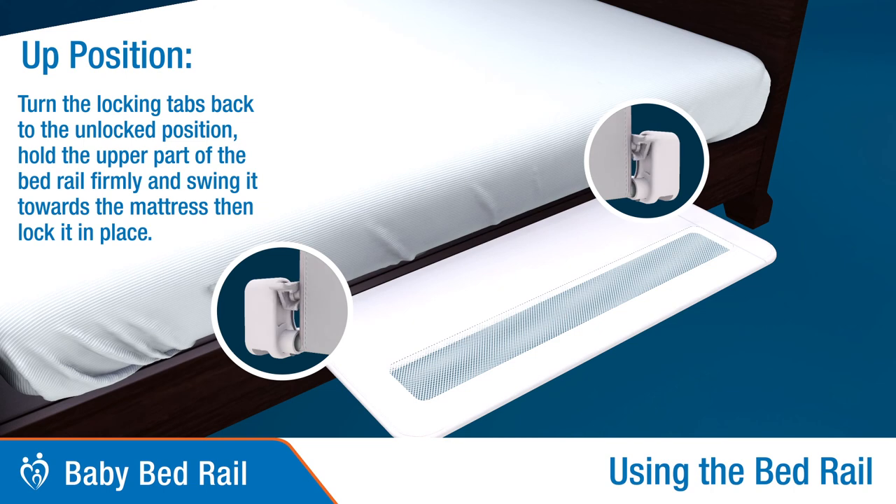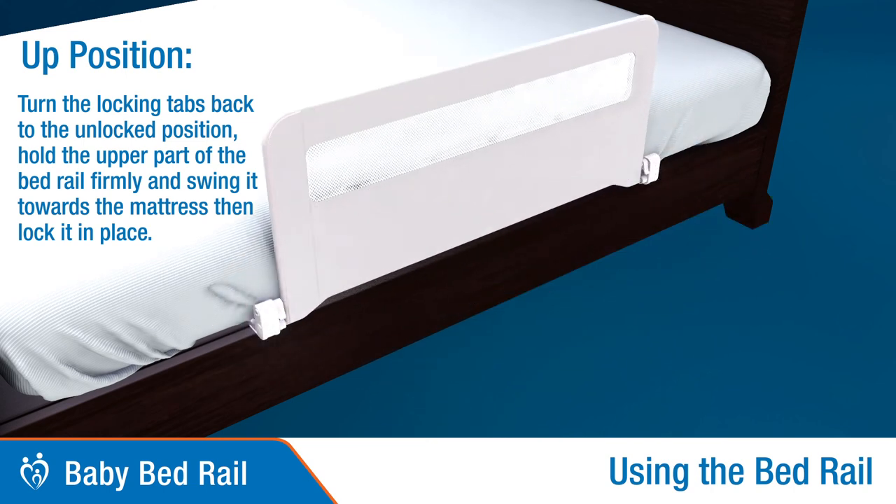To set to the up position: turn the locking tabs to the unlocked position, hold the upper part of the bed rail firmly, and push to swing it up towards the mattress. Then lock in place.